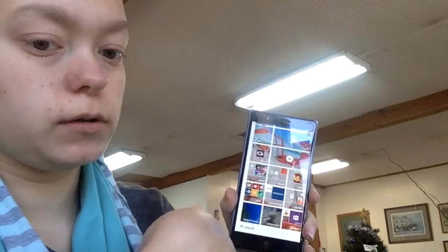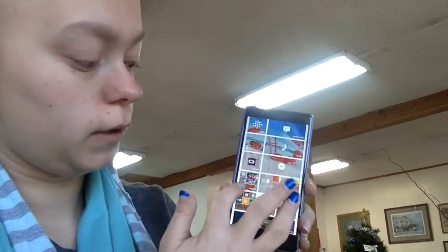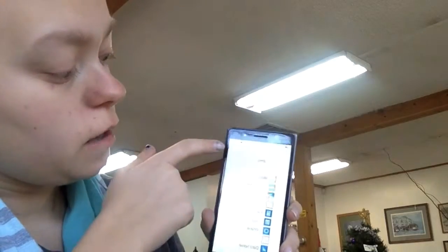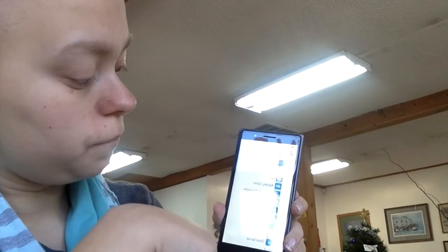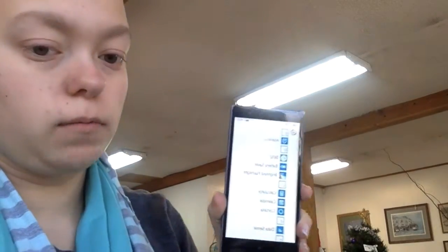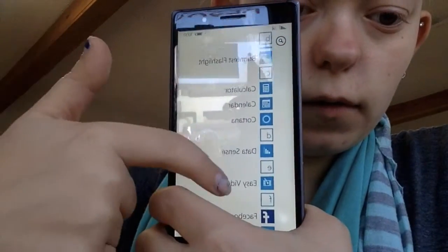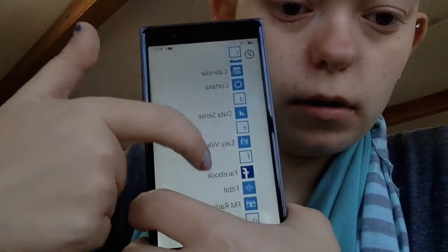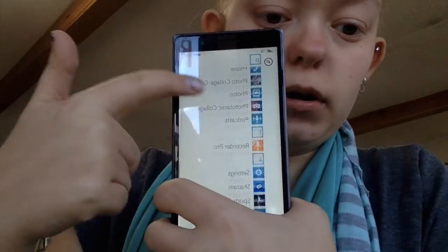If you slide over, it splits to a list of all your apps in alphabetical order. I technically went through everything on here, but it's just all my apps listed differently.